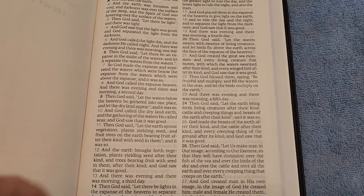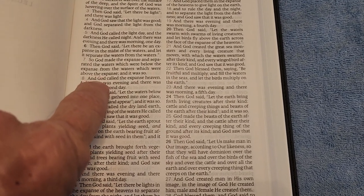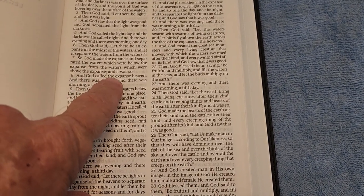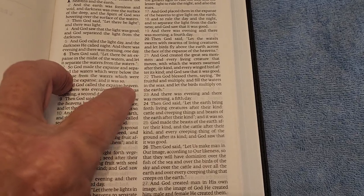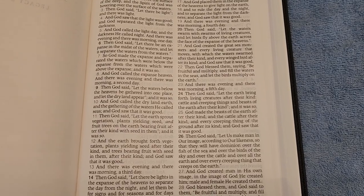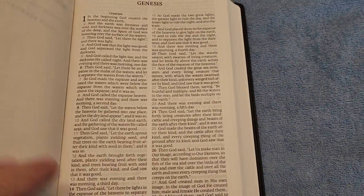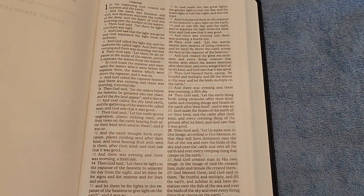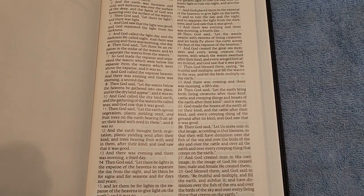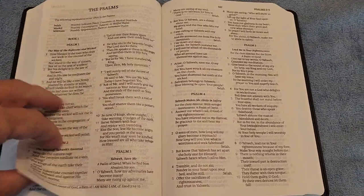The one thing I don't like about this Bible is the leading is a little bit small — that's the space between the lines — which makes it a little difficult to underline, and the words are kind of cramped, making it a little bit difficult to circle words. But other than that I really like this Bible; I really like the format and the way it's laid out. It is really nice. Oh, and the paper is 32 gsm.